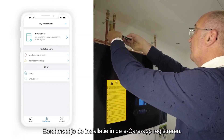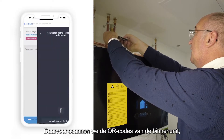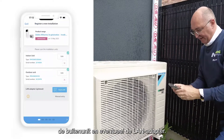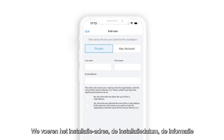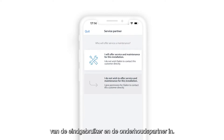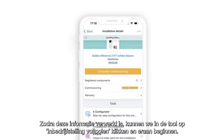Once in eCare, the first step to take is to register the installation. To do so, we need to input the QR code of the indoor unit, outdoor unit, and LAN adapter, if available, the address of the installation, the installation date, and the information about the end user and the maintenance partner. After these steps, we can start the commissioning tool by clicking on Complete Commissioning.